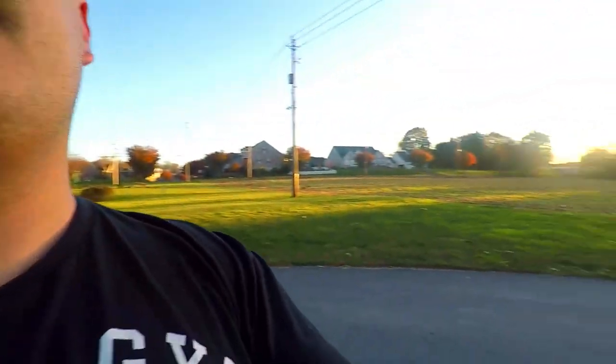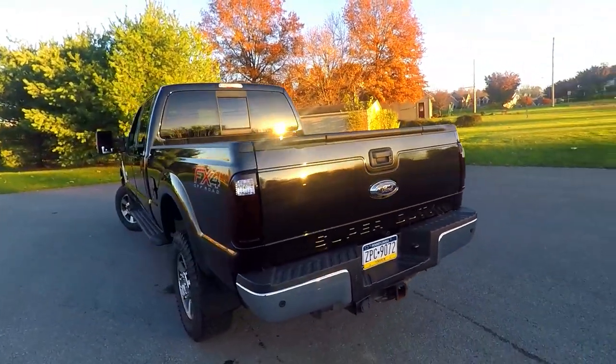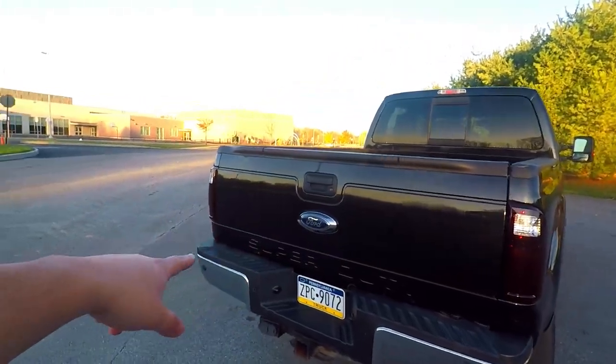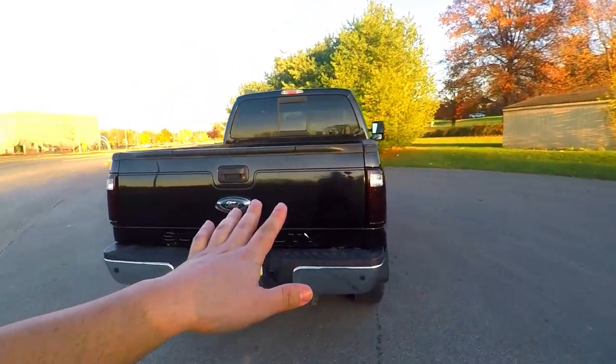You guys will hear the exhaust more as we do in-cab reviews — we have the new microphone set up so the inside audio is significantly better than it used to be. I also needed to get a better shot of these tail lights for you guys. It seems like something so small but it really just sets this back off. We are going to be getting new FX4 badges because this side doesn't have one, the tailgate needs repainted, we've got issues there. I'm going to dabble in trying to paint, we'll see how bad it goes. Anyway guys, thank you for all your support, hit that subscribe button if you haven't already, and I'll see you in the next upload.